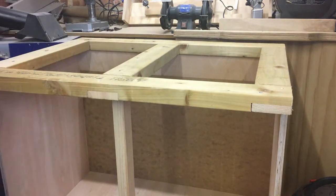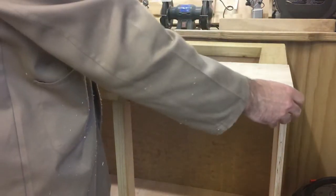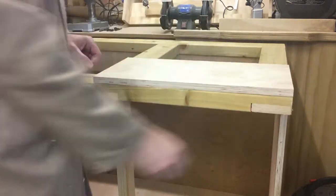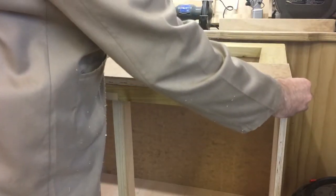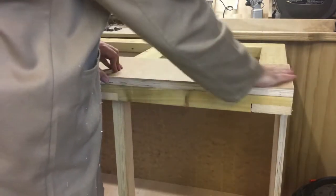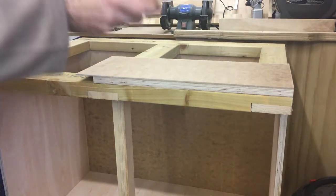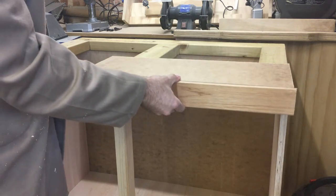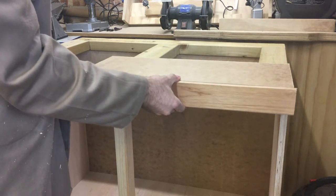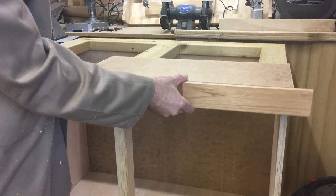We're going to come in after this and cut some three-quarter inch ply — obviously a full sheet will cover the top — and then as well as that we're going to put hardboard on top of that to give us a nice smooth finish to work on. Once we've got those two layers on there, we'll come in afterwards and cap the whole thing with a nice edge banding just to tidy up these unsightly edges, and that'll be our worktops.